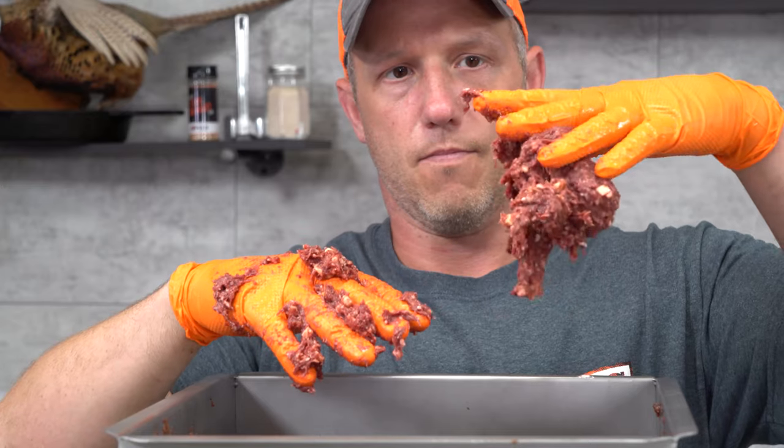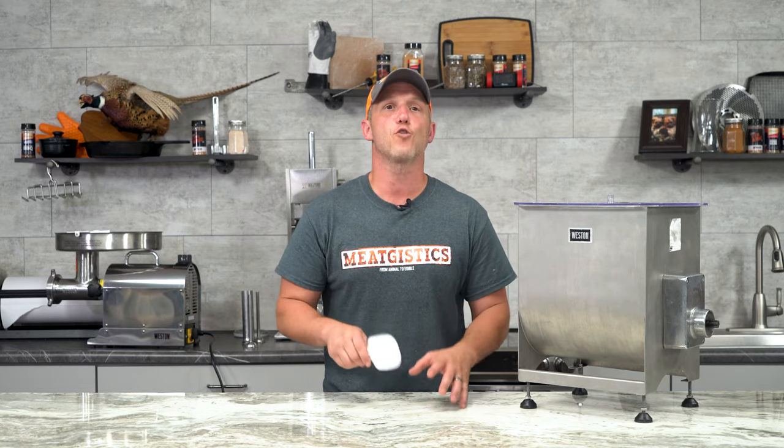This little $3 plastic hamburger paddle really can help a lot during the mixing and stuffing process. It's the perfect size to push the meat back down into your mixer, and when loading your sausage stuffer it's great for just scooping up large chunks of meat and putting it in.